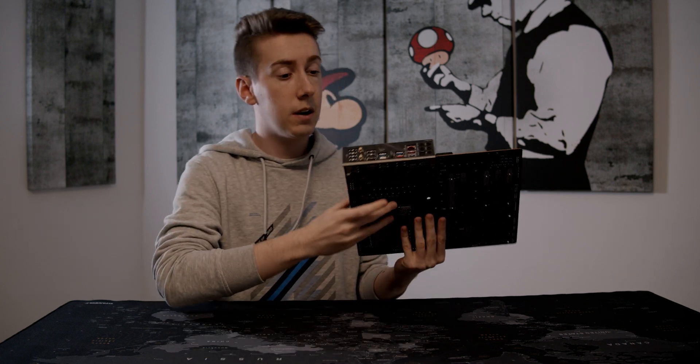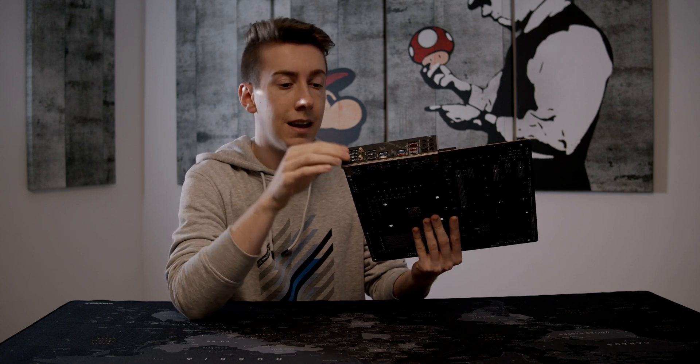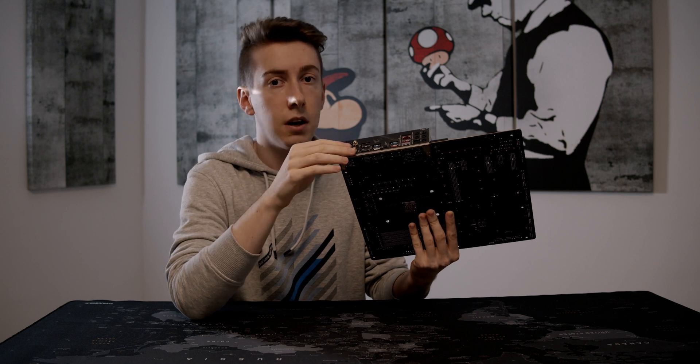Today we have a look at a B550 Aeros Pro. It's a really nice mainboard and I would even say that it is one of the best mainboards for AMD. First of all, it has Wi-Fi 6 and Bluetooth support. Wi-Fi 6 is the newest standard for your router and it makes it faster and reduces the latency, so for gaming it's really nice.